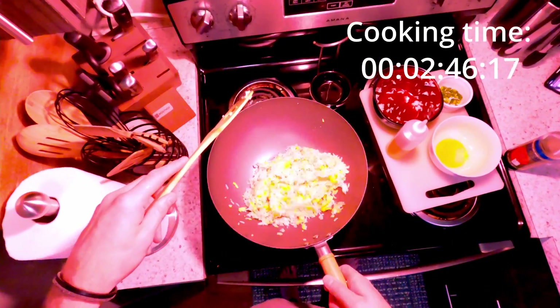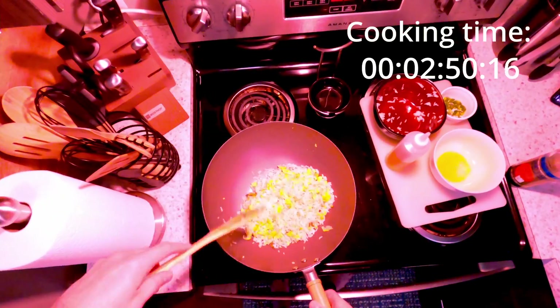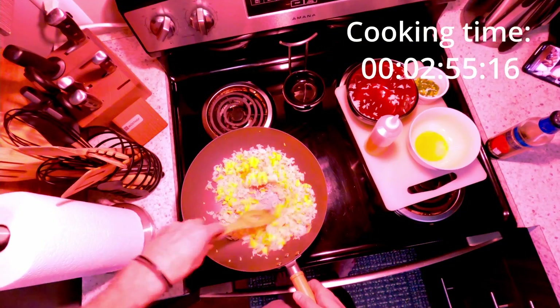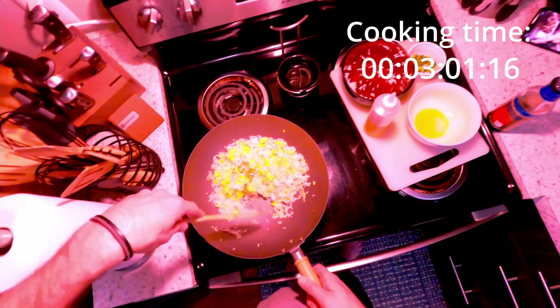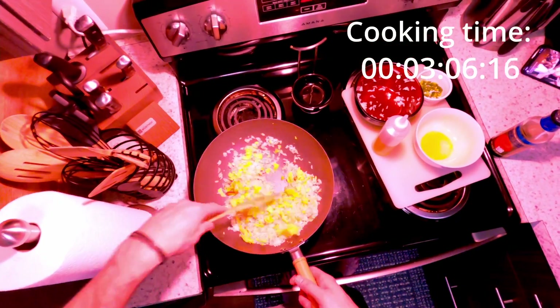In good fried rice, all the rice kernels are relatively individual — you don't want them clumped together in big masses. The key after your rice is cooked is to steam it out and remove as much moisture as you can so it doesn't get mushy while you cook it. Leaving it overnight isn't truly necessary — just putting it flat so all that steam can rise out is key.